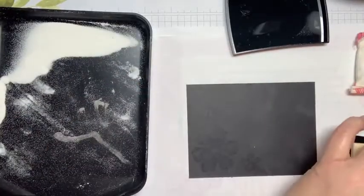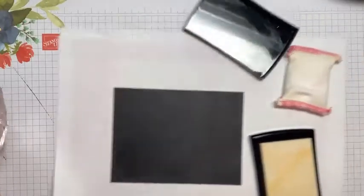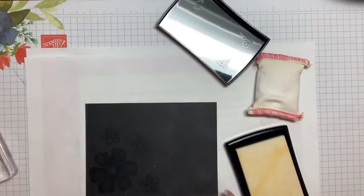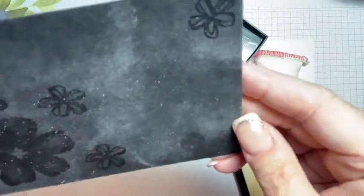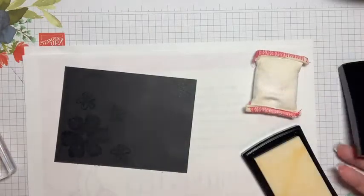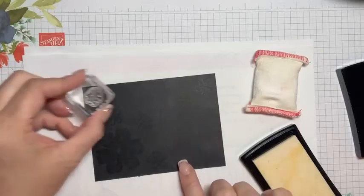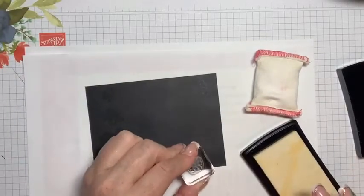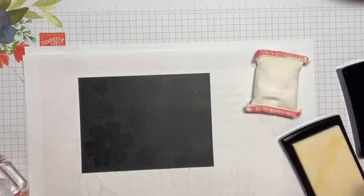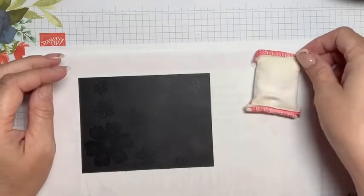I am using the Versamark — you may or may not be able to see it, but I am watermark-stamping this piece of black cardstock. It really just shows up as a different tone of the cardstock. Then let's add a couple of these little groupings of circles — maybe one here, maybe one going off the page. Yeah, I like that. Now that we have that, you want to get things out of the way so that you don't coat them in embossing powder — that's the name of this game.